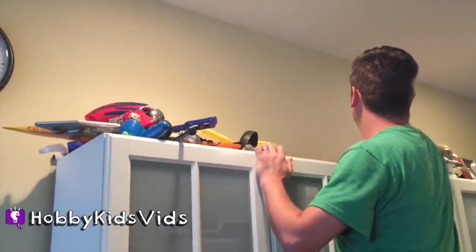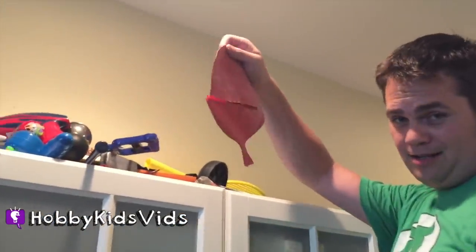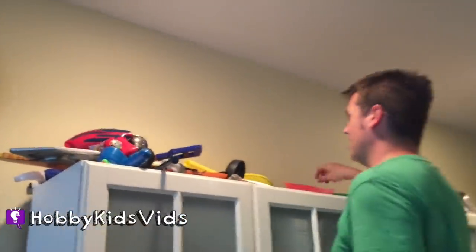I tell you, kids can turn anything into a weapon. That's broke! Yes, but they're using it like a ninja star. It's up here.